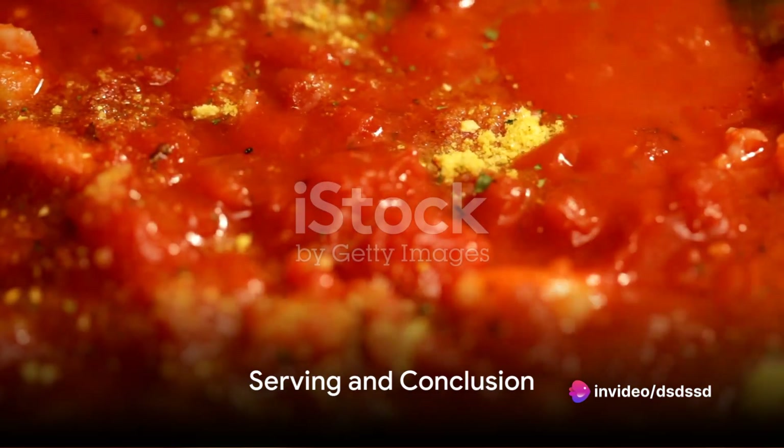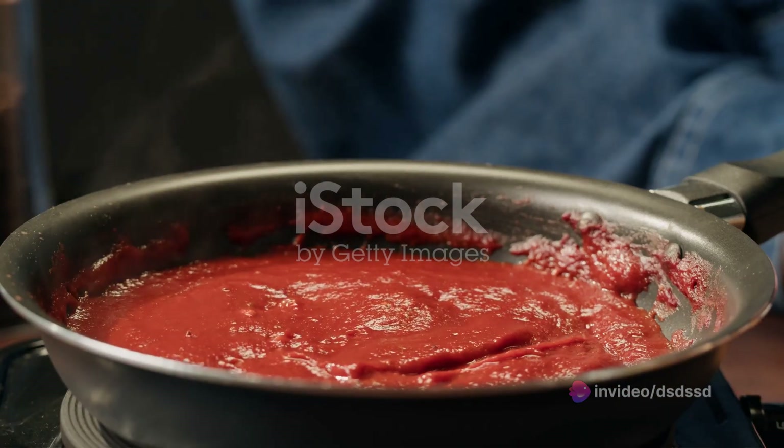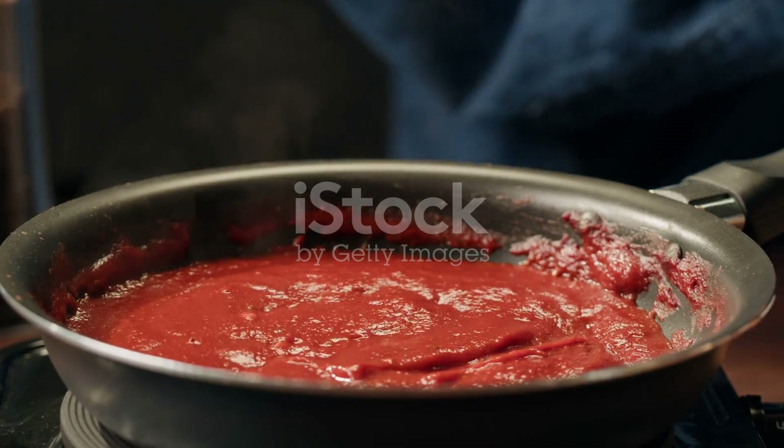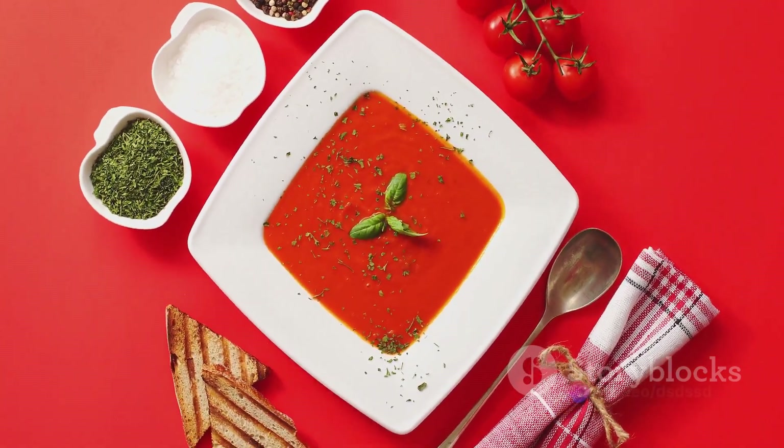And voila, the tomato basil coulis is ready to be served. Drizzle it over pasta, use it as a base for pizzas, or serve it as a dipping sauce with grilled meat or vegetables. The possibilities are endless, and the results are always delicious.